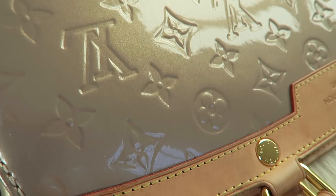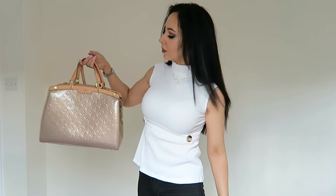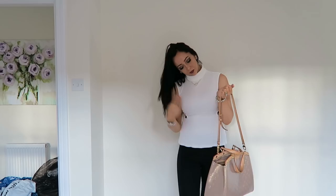I always think that this bag is a contender if you're looking at the Alma or even the Montaigne. I've personally used this bag a hell of a lot for work. You can get it in two different types of finish: you can get it in the Epi leather or you can get it in the Vernie. I have it in the Vernie.